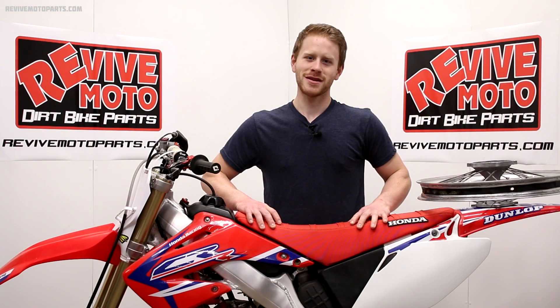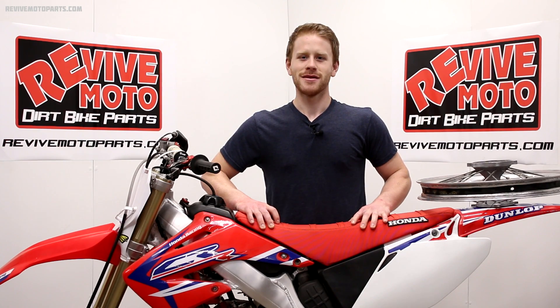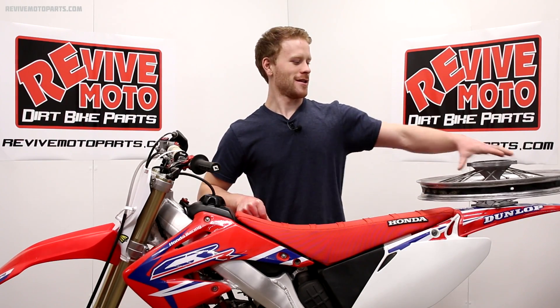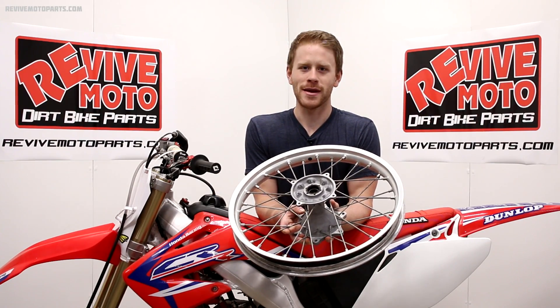Spokes can be such a pain at times. I can almost guarantee anyone that's owned their bike has dealt with broken or seized up spokes at some point. What I'm going to show you is how to prevent that from happening. Here I've got a wheel off the bike to help demonstrate how to keep up on your spoke maintenance.